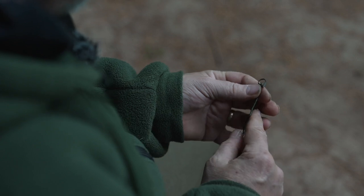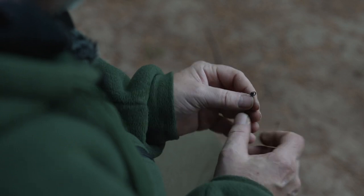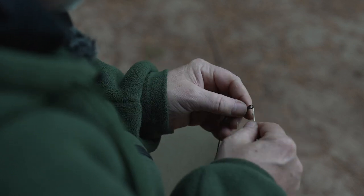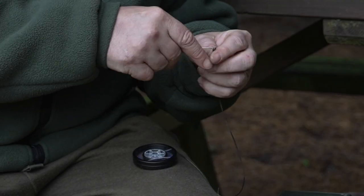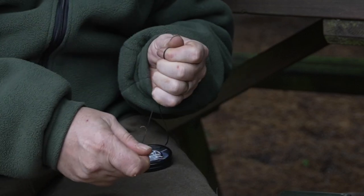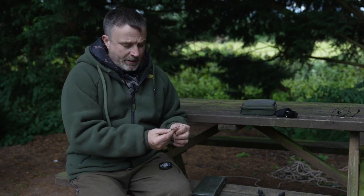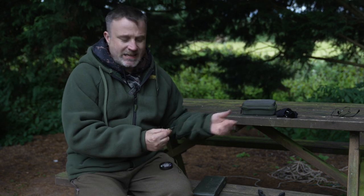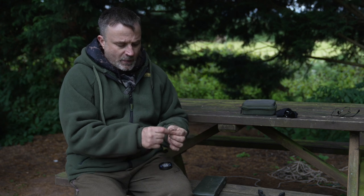I'm not going to teach you guys to suck eggs because I'm sure you've spliced a thousand leaders, so this is all very standard. But now when I pull this through, your tag end exits alongside the chain. There's actually quite an important part about that - over time these leaders are robust and will keep going, but like with any material the loop can slip. If you do it this way, that won't happen.